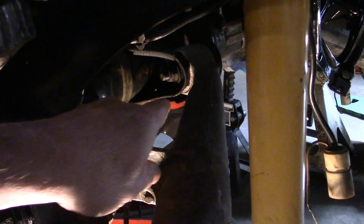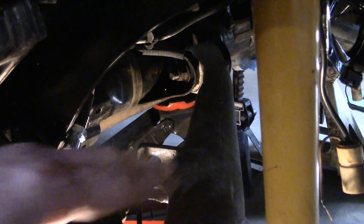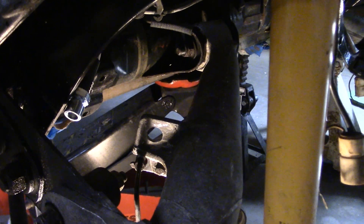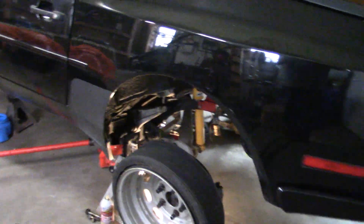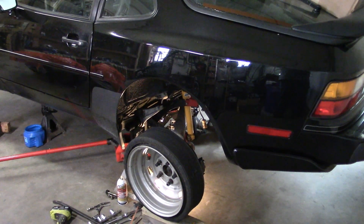I'll probably have to remove the pivot bolt for the control arm. Removing the bolts is no big deal, but actually having this fairly heavy assembly with the brake cable still connected to it sitting someplace off to the side out of the way is going to be just a little bit tricky. So yeah, okay, we'll get at it.